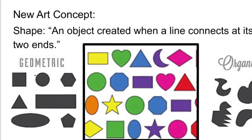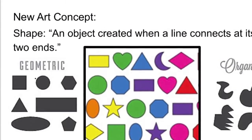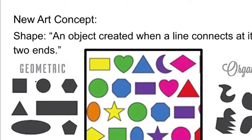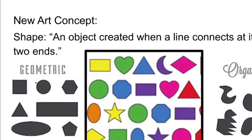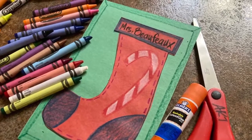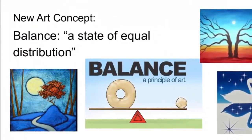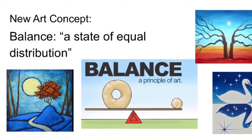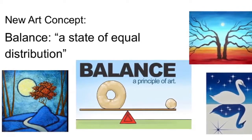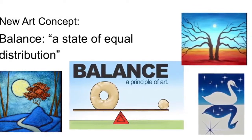We've been talking in kindergarten art class a lot about our art concept of shape. This is an element meaning an object created when a line connects at its two ends. Do you remember how we took that piece of yarn and created different shapes? Today we're going to be creating this awesome shape of a Christmas stocking. Throughout this image we're going to employ the art concept of balance. This is a principle of art and is defined as a state of equal distribution — meaning we're going to have ideas on both sides of the image that are similar.